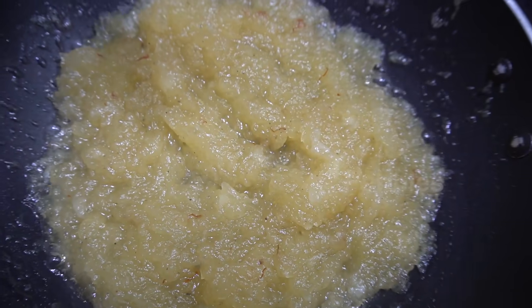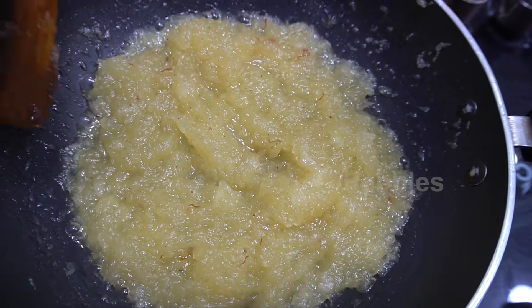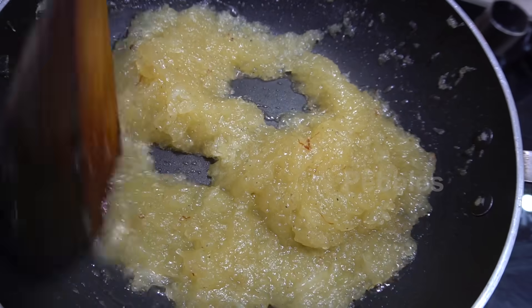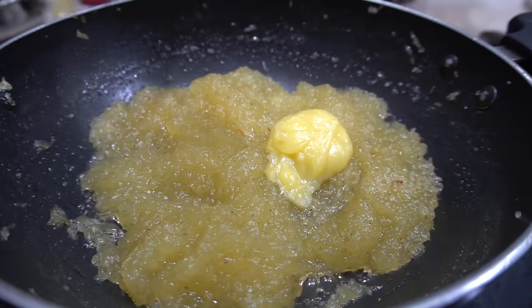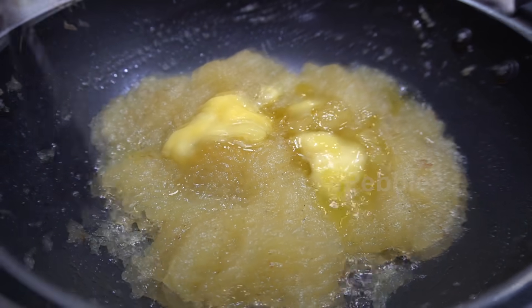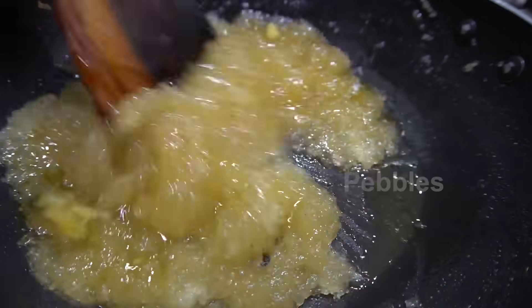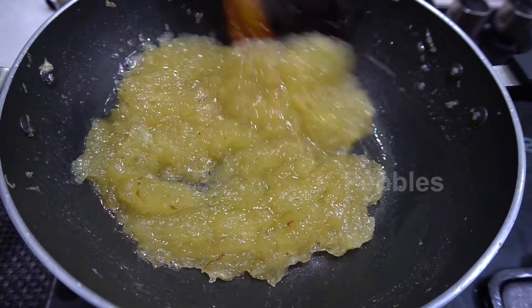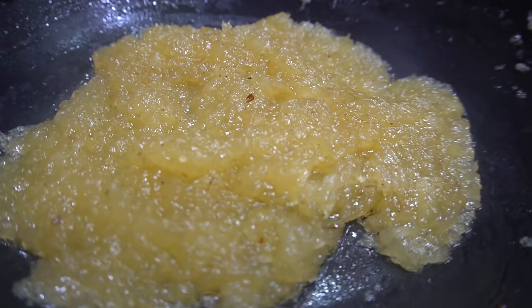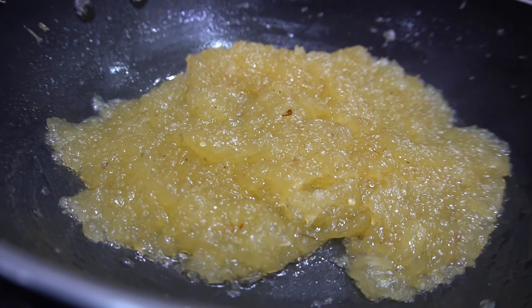We will put in a cup of water, 3 tablespoons of water, and we will put in a cup of water. Let's add 3 tbsp of the sauce. Put the sauce in the next pan. It's ready. The sauce is right in the pan. Let's add half of the sauce.